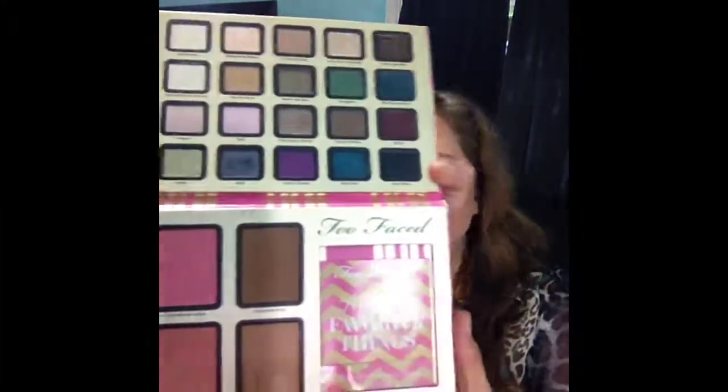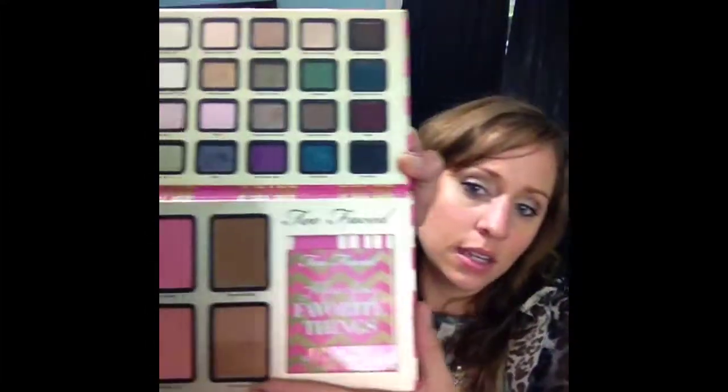Last but not least, I had to pick this up — it was limited edition and I missed it over the holidays. So I got it on eBay. It's not in perfect condition — had a little scratch — but I don't care. It's the Too Faced Few of My Favorite Things palette. I just had to show you that. I could do a full review on it if you want, but I just used it today to do this eye look and I'm loving it.